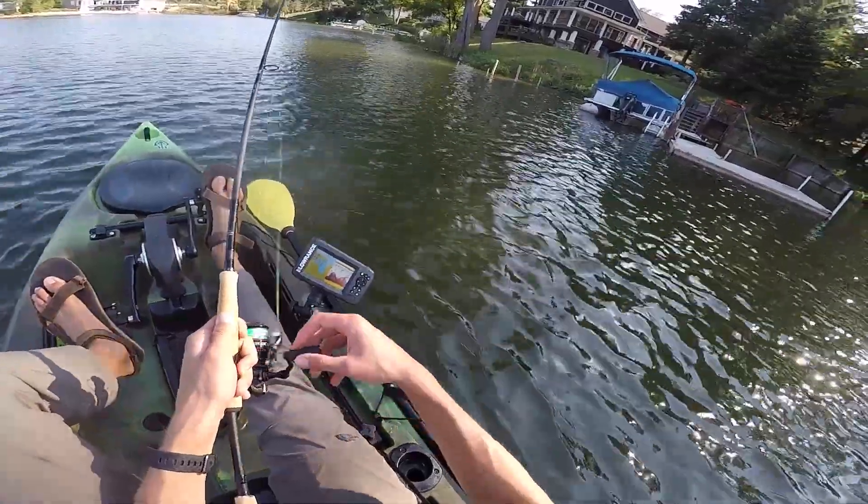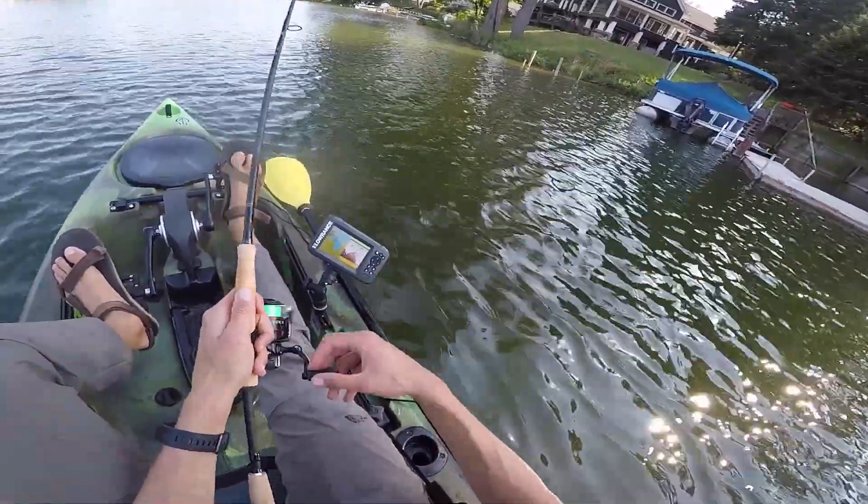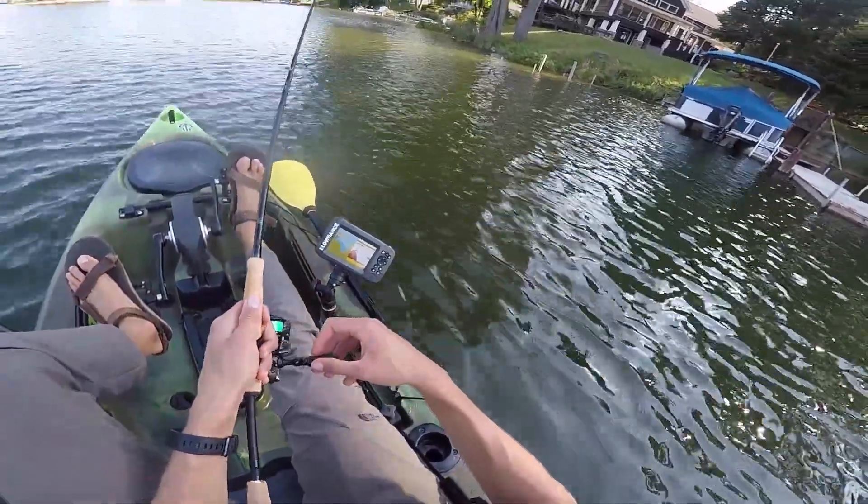Whether you're fishing a Neko rig or just about anything else, if you start feeling your bait through some weeds and you feel like you might start to snag, give it a good pop — but be ready as soon as you do that, because a lot of times that'll actually trigger a bite.